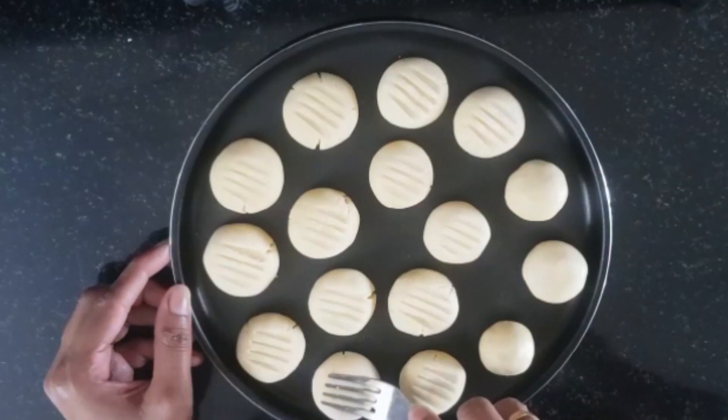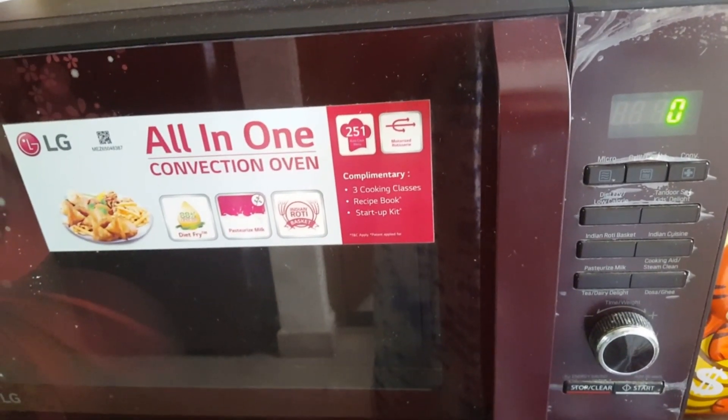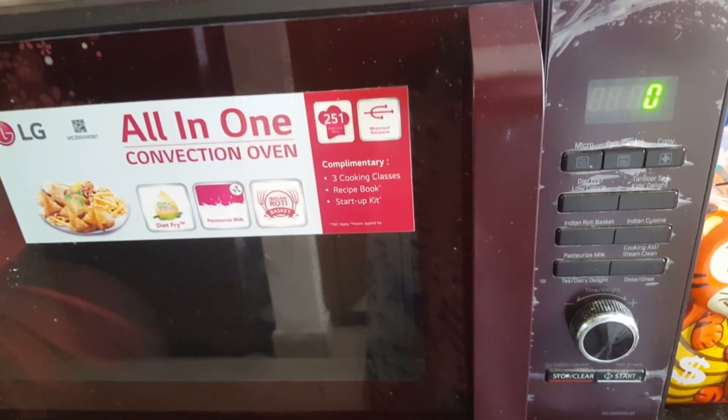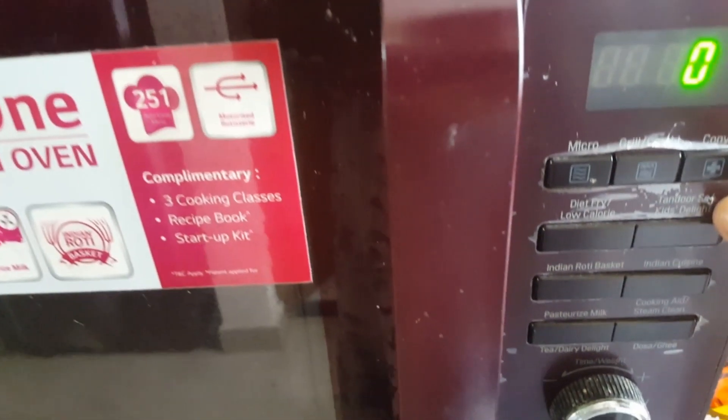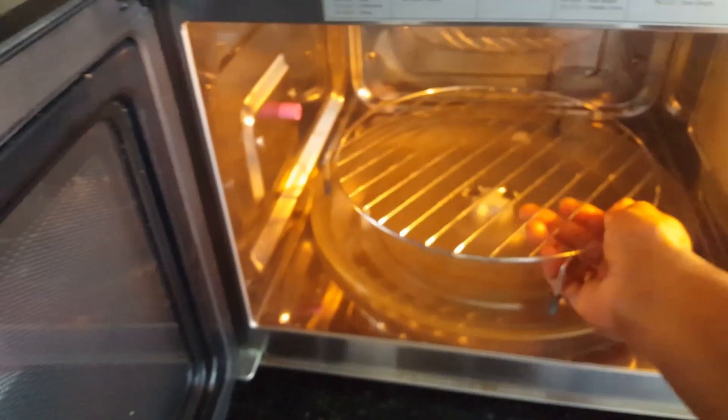Now let's bake it in the oven. I am using a convection oven here. We have two racks and we will bake the cookies there.